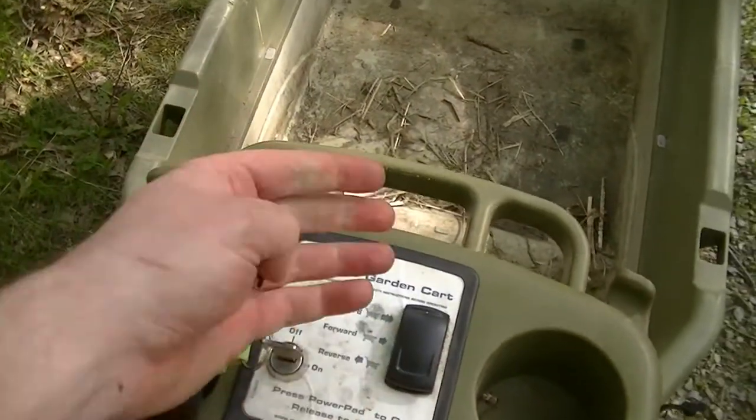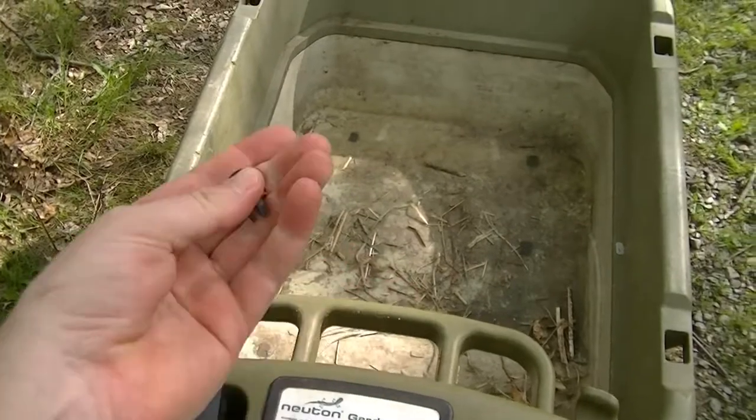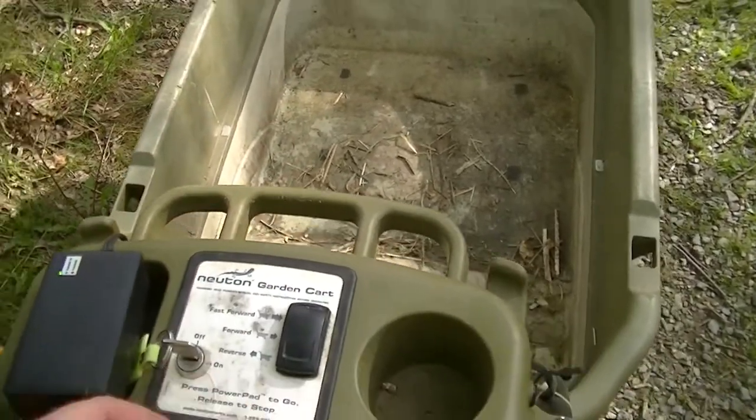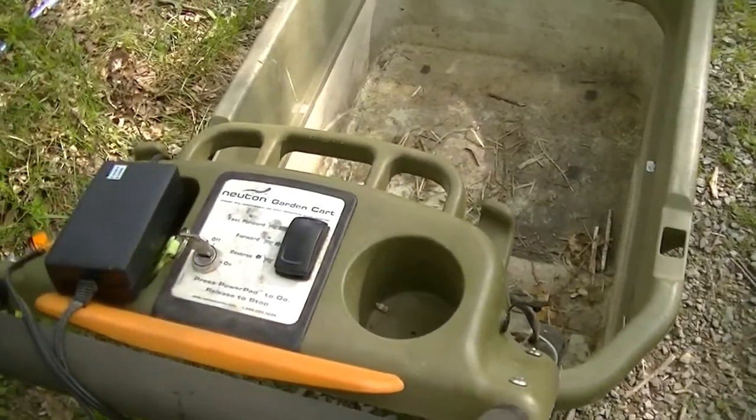If you basically got one of these carts for free — or paid money for it — this is a way of getting another couple of years out of the cart, along with replacing the battery, which you need to do every five years or so depending on use.